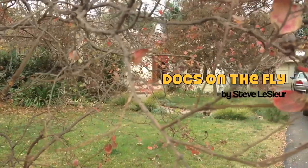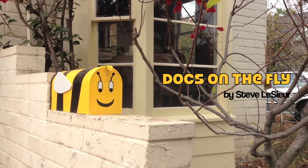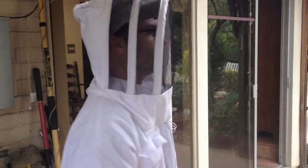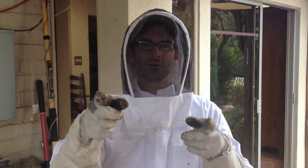Hey peoples! This is the second in a series called Docs on the Fly. It's a cool November day in the valley, and we are just being with Eric Dosh.